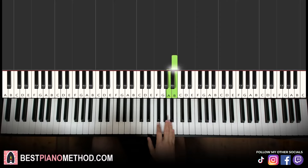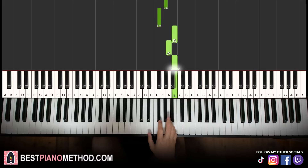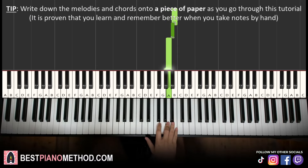Okay, so we start on the B: B, A, B, A, F sharp, G sharp, F sharp, B, A, B, A, B, B flat, A. That's it for the right hand.